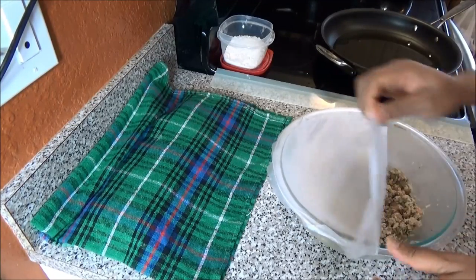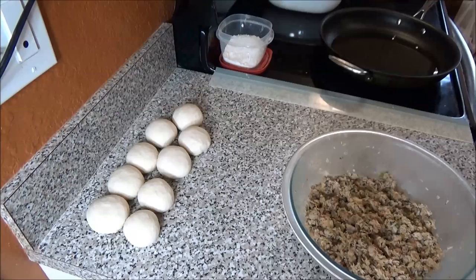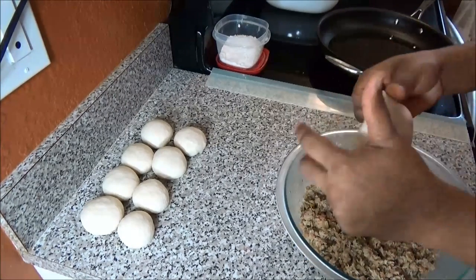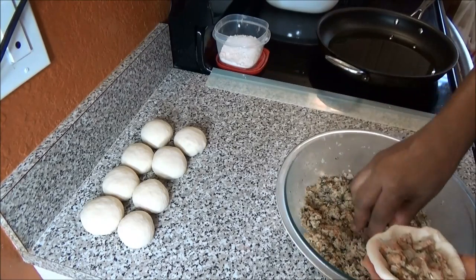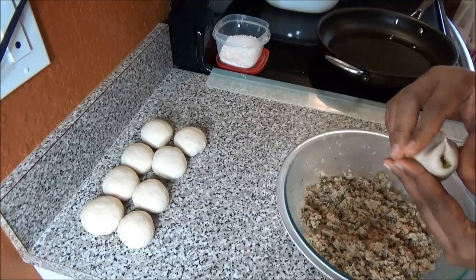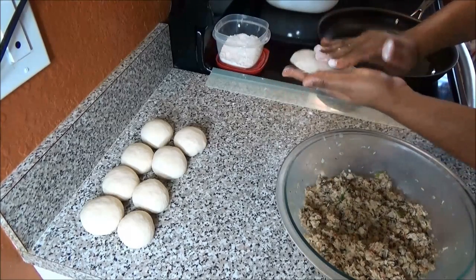Now we're going to move on to filling our dough to make our fish pies. Before you start to fill them, put up a frying pan with some oil to heat up on low or medium-low heat. To fill them, open them out — try not to put any dry flour on the dough because it won't stick when you try to seal it; it'll open out in the oil. Take about two tablespoons of filling, or however much you like — just make sure you don't overstuff it so it bursts. Once sealed, you can use a little dry flour to help you open out the pie.